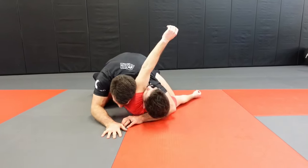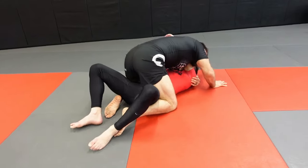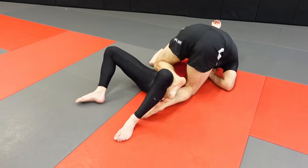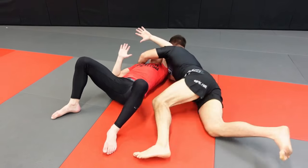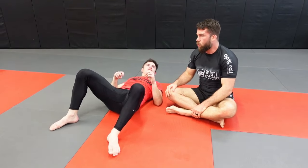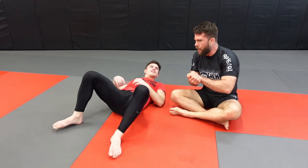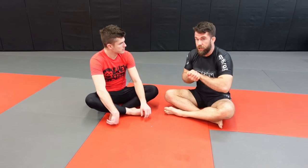Once everything is in place, the arm triangle works by having this arm cutting off the carotid on one side, and on the other side the shoulder is pushing in. My choking arm is going to be palm down to get the brachioradialis to flare up so I can squeeze tighter. Hand grips can be palm-to-palm or an S-grip, but choking arm palm down. To make shoulder pressure tighter, I go ear-to-ear, temple-to-temple. Once I get everything in place, there really shouldn't be much squeeze if you've set it up correctly.